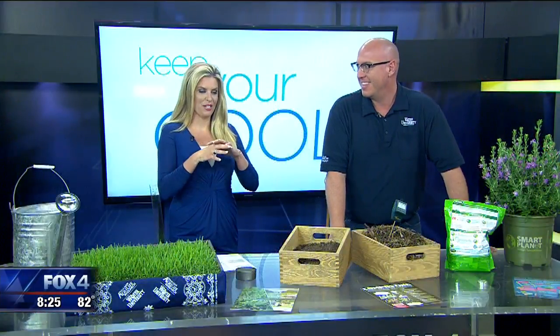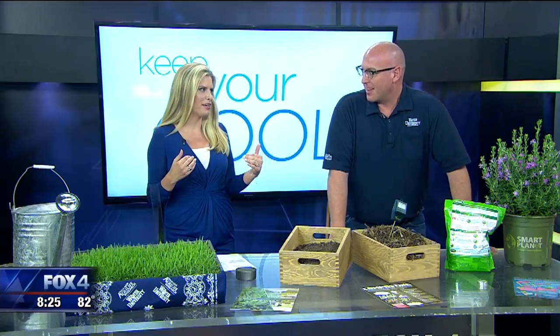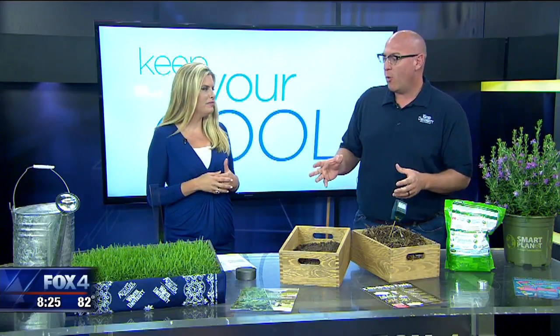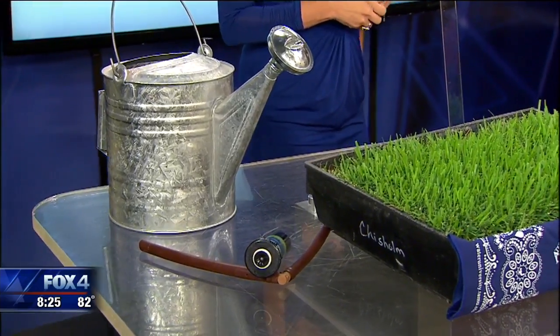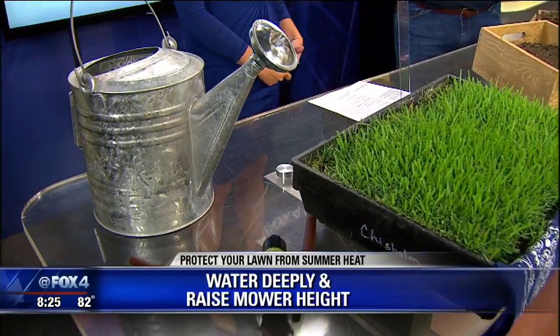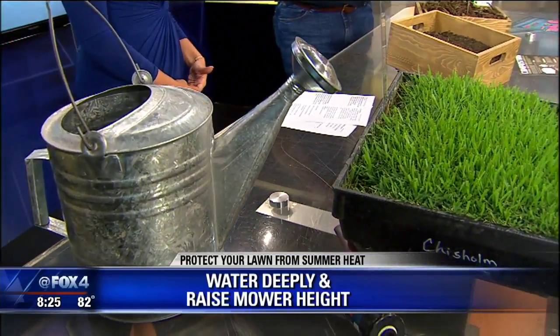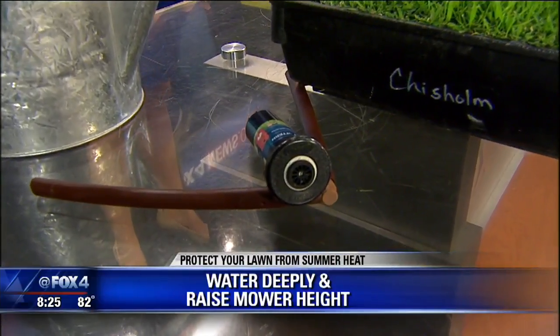The key right now, you say, is to water the yard deeply. So how much water are we talking? On average, we want to water about one inch per week, and that's if we're not getting rainfall. Watering one inch a week is going to allow our root zone to be saturated about six inches deep. That encourages deeper roots that are going to be more resilient to those high temperatures.